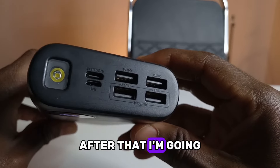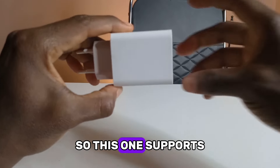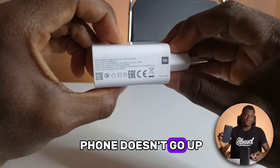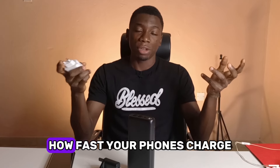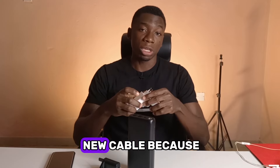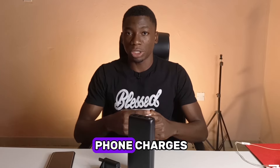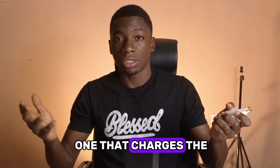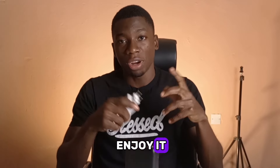After that I'm going to try the charger that came with the phone, which supports up to 33 watts. From my previous test I've noticed the phone doesn't quite reach 33 watts. This is a good way to check how fast your phone charges if you're trying out a new charger or a new cable, because different cables also affect charging speed. You can try multiple cables with the same charger and pick the one that charges fastest.